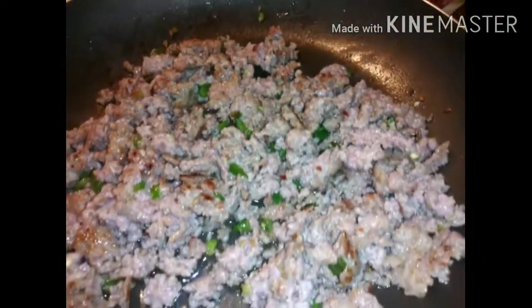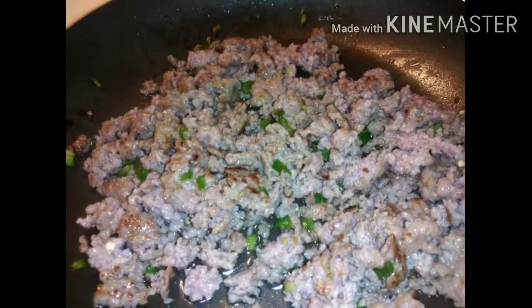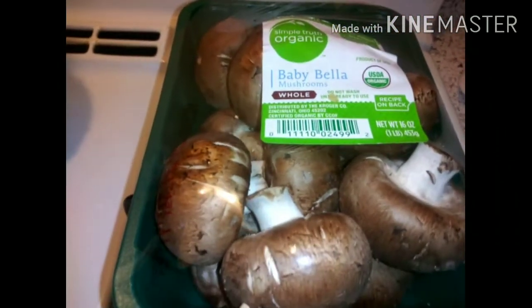I have put the sausage and the jalapeños together and let it get all happy. I did not cook my sausage all the way through because it is going in the oven to finish cooking. Now let's go ahead and clean these mushrooms and get them stuffed.